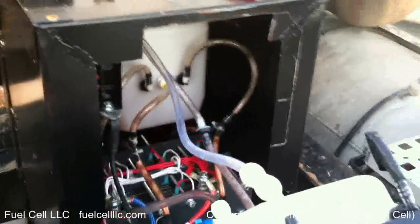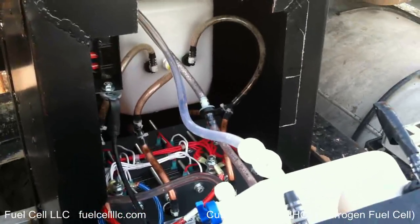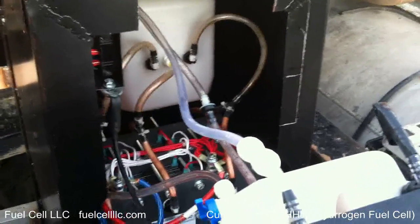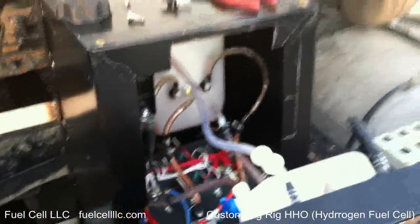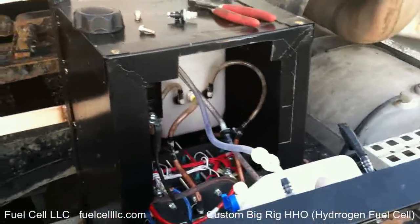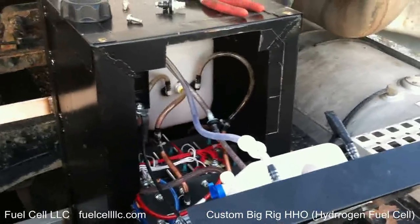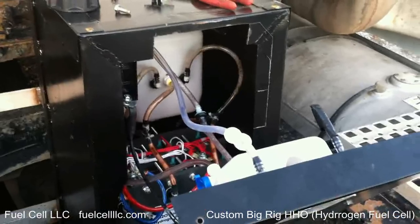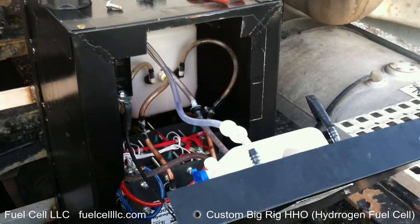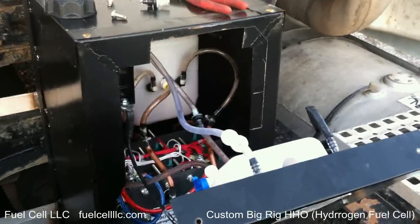The mileage on this truck: idle, 5.1 to 5.9 gallons per hour. Idle on it right now, about 7 gallons per hour. Mileage loaded: 6.1. Mileage empty: 6.5. And with the HHO, currently just running what it is with the 100 amp, got it up to about 8 miles a gallon. So that's a mile and a half to 2 miles a gallon more on average.